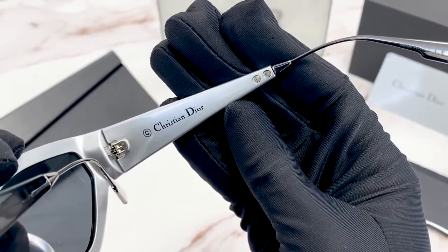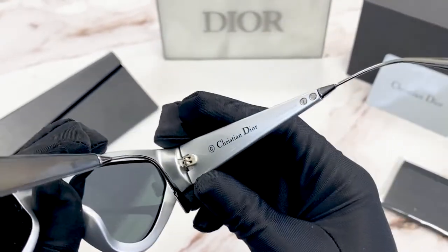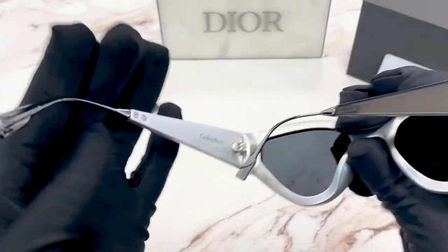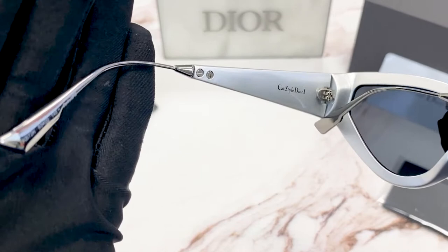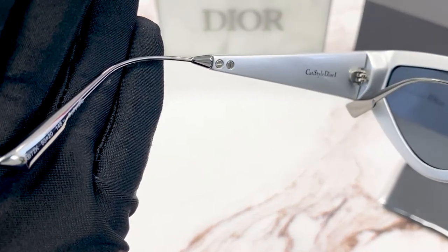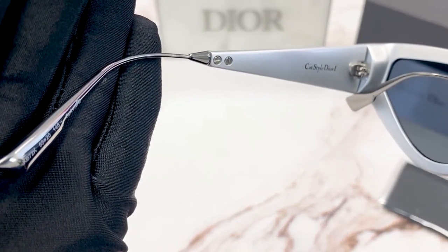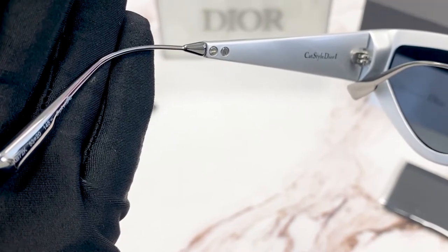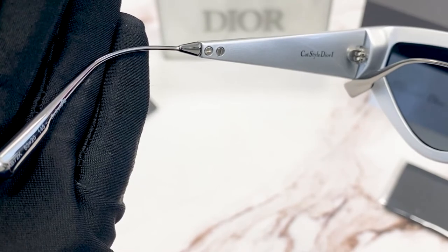The serial number is right here. It has a colorway of KB72K, a size of 53 for the lenses, 20 for the bridge, and 145 for the temple.